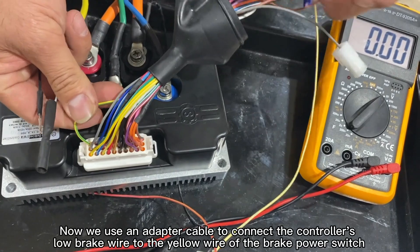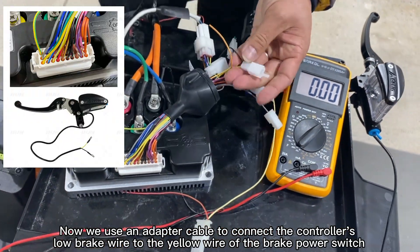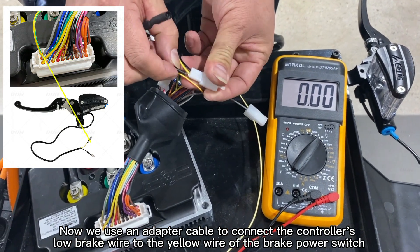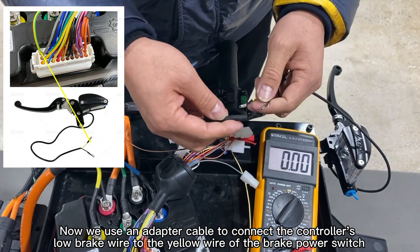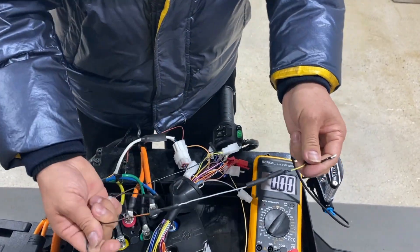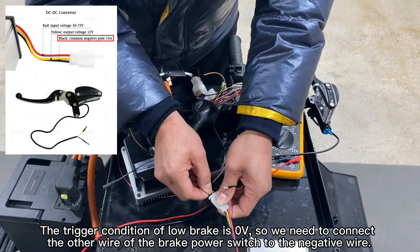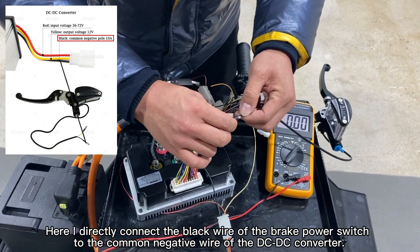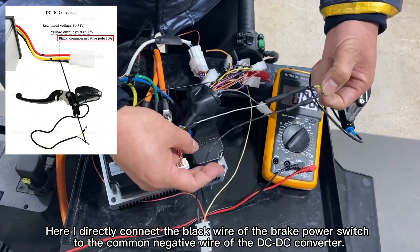Now we use an adapter cable to connect the controller's low brake wire to the yellow wire of the brake power switch. The trigger condition of low brake is 0 volts, so we need to connect the other wire of the brake power switch to the negative wire. Here, I directly connect the black wire of the brake power switch to the common active wire of the DC to DC converter.